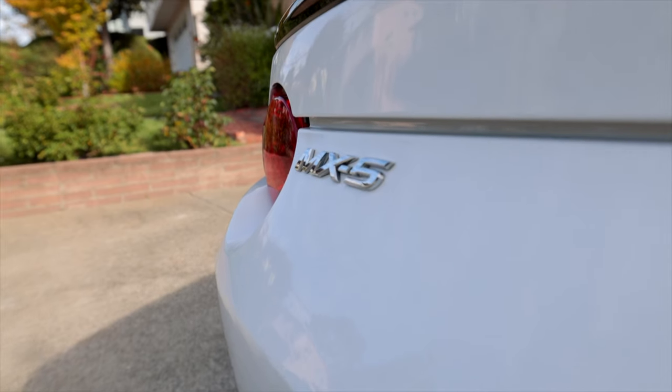Hey Miata owners! I'm Daniel and today we're going to show you how to install the Carseps Front Sway Bar on your ND Miata. You're going to see it's really not that bad of a job, and I'm going to show you how it's done right now.